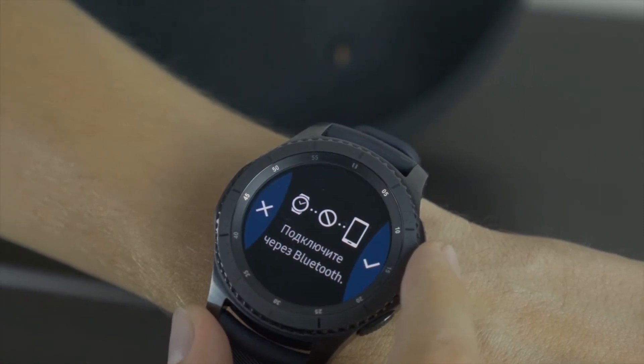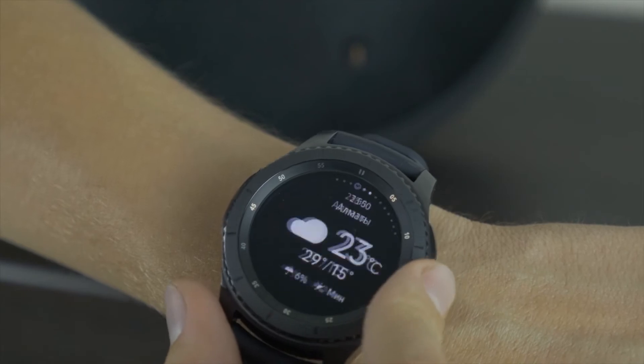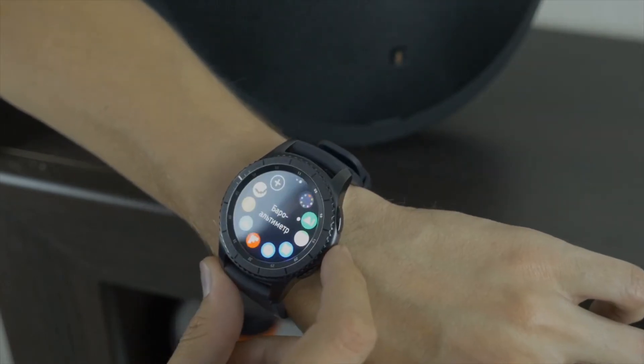These smartwatches are packed with numerous features like heart rate monitoring and other apps which run automatically and rapidly drain the battery, making it difficult to use them as a regular watch.